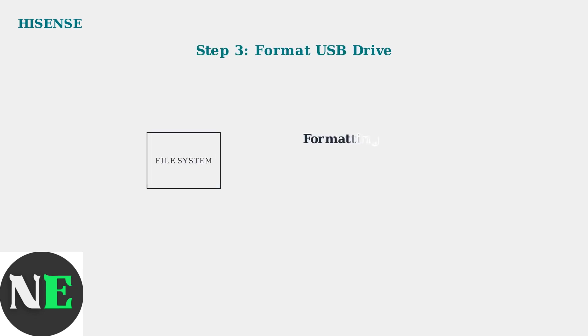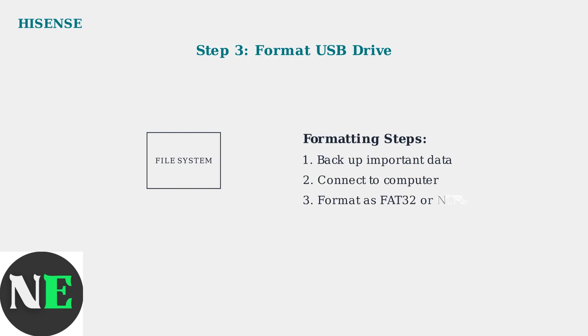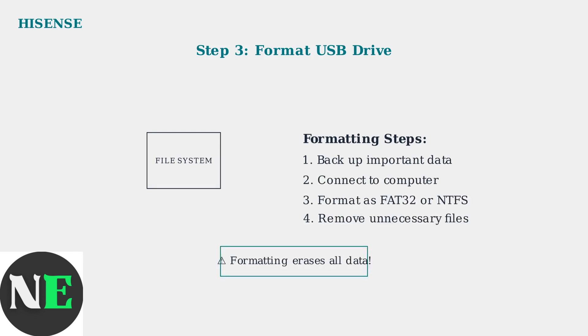If basic checks don't work, format your USB drive on a computer. Backup important data first, then format the drive to FAT32 for broad compatibility, or NTFS for larger files. Keep the drive free of unnecessary files.